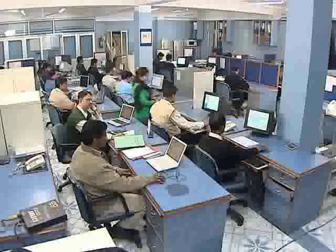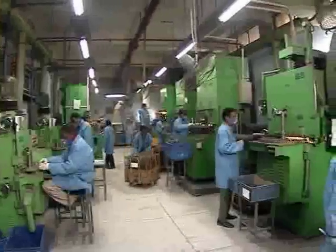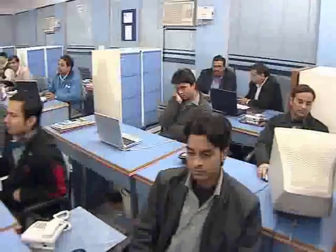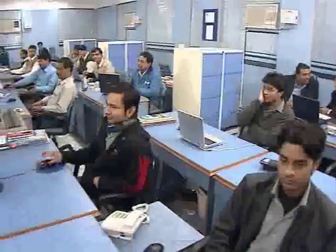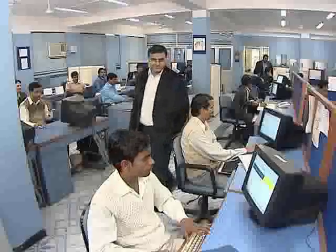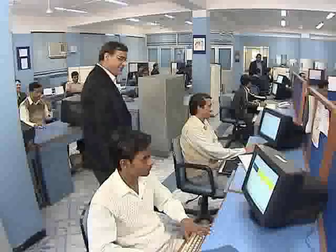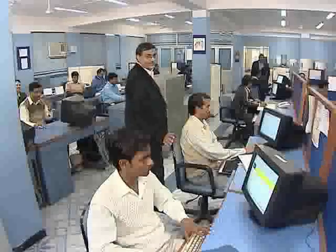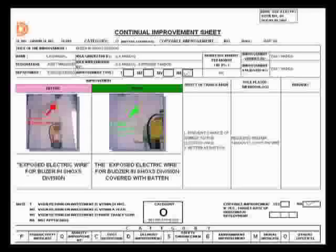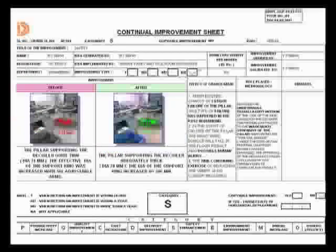One of our most valuable assets is the group of skilled engineers and workers who work in our production plant. They are the backbone of our company and provide the most needed skills to enable us to produce superior products. Our methodology of working is structured around our belief that to make innovative and superior products, we have to continually bring improvements in the way we work and deliver our products.